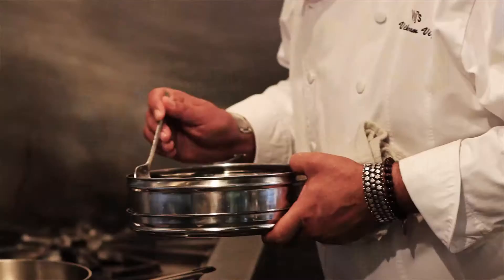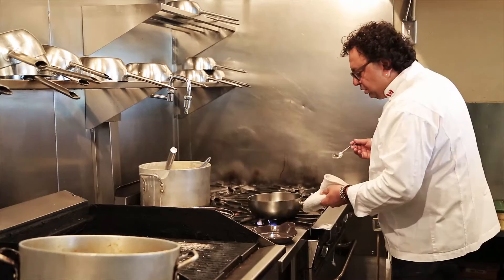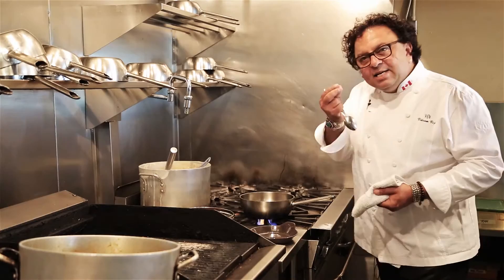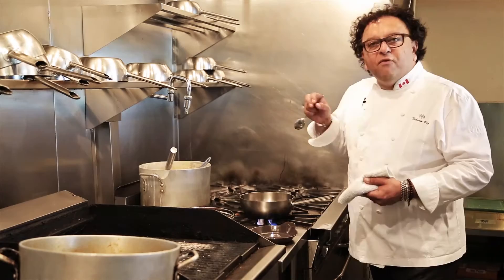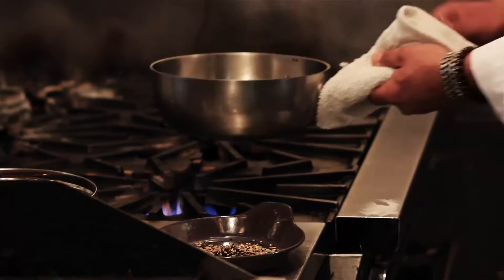You throw in your cumin seeds, your onion seeds, your fennel seeds, and stir nicely. You're going to use the residual heat of the stainless steel to toast the spices — you really do not want full-on direct heat. Once that's done, you'll feel the aromas coming out, then put it on a pan and let it cool off.